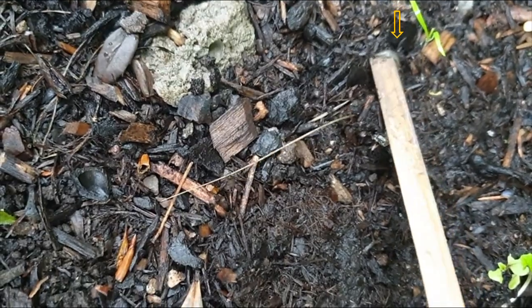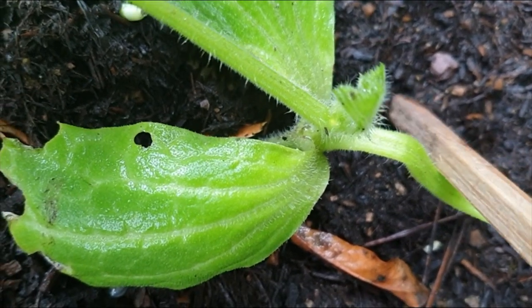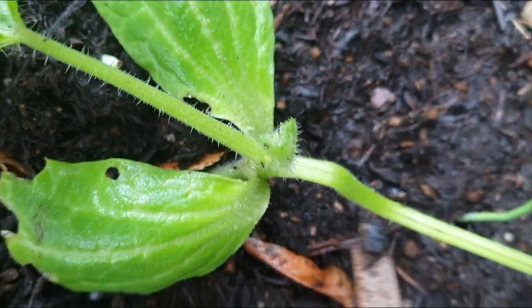I started with hunting them in the evenings and early in the mornings, but slugs feed mostly at night when we are sleeping, so I found this method not very effective.